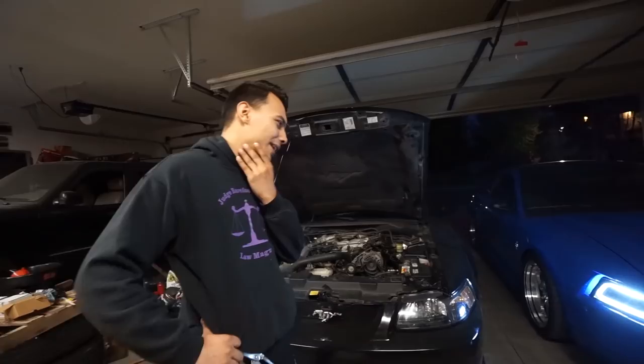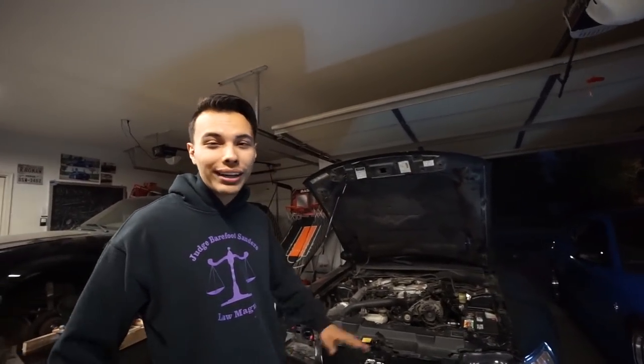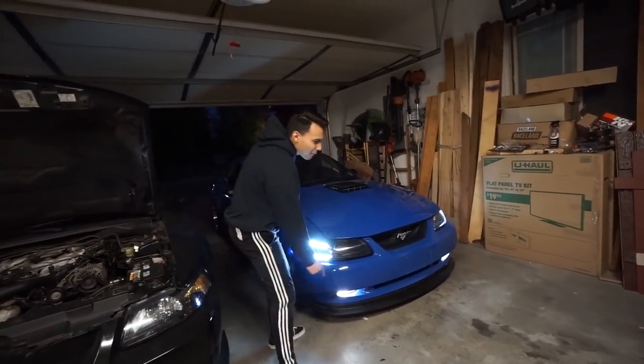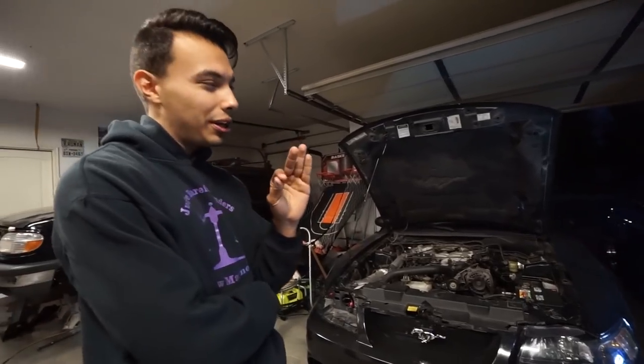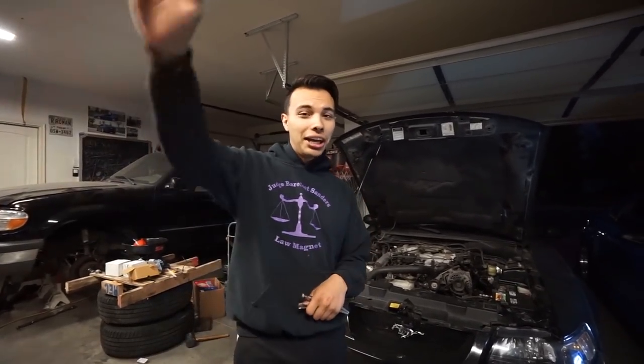Let me know what you guys think. If it's something you want me to keep working on, I'd definitely like to work with SW Lights on this and see if we can get it ready to sell, because this is definitely a unique concept. I haven't seen anything like this on a 99-04 New Edge. I'm kind of iffy on the Mach 1, but on this car it looks super good. Anyway, guys, this is where I'm gonna end the video. Thank you so much for watching — drop a comment, give this video a huge thumbs up, subscribe, share with your friends, and I'll see you on the next episode.